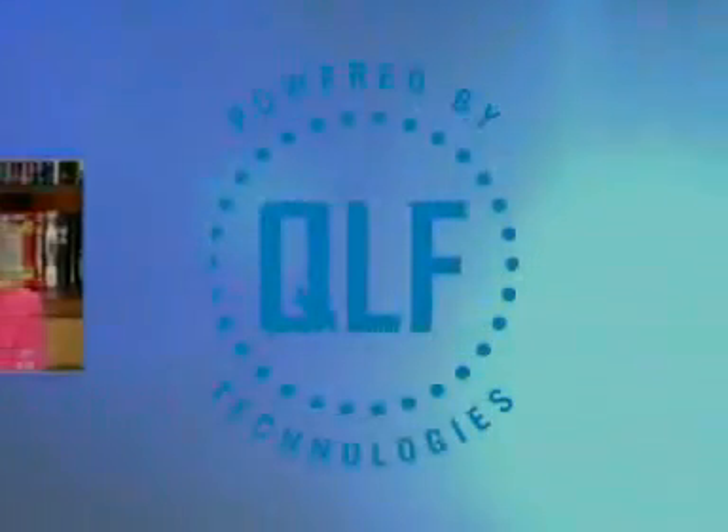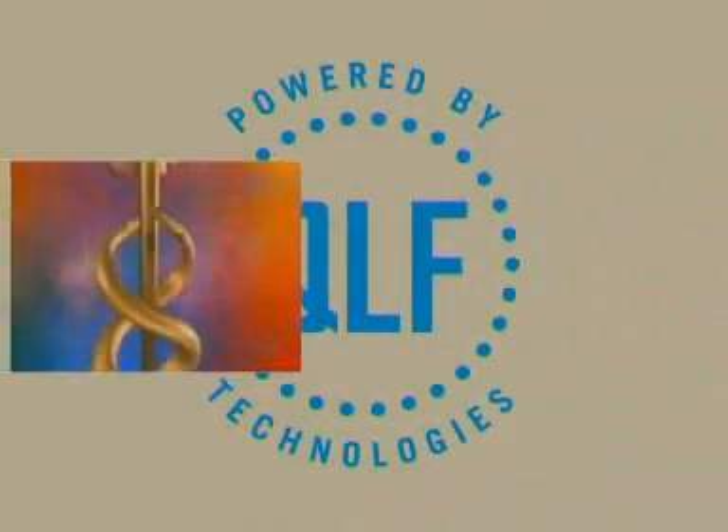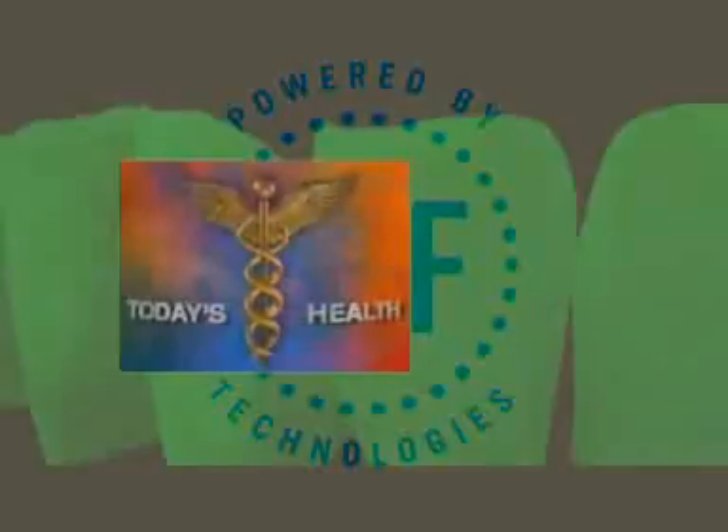Indiana University is conducting groundbreaking research on something called QLF — which sounds very James Bond — but it stands for quantitative light fluorescence. This new technology allows us to catch a cavity and detect decay a couple of years earlier than would ever have been possible with a radiograph, or definitely not with the naked eye.